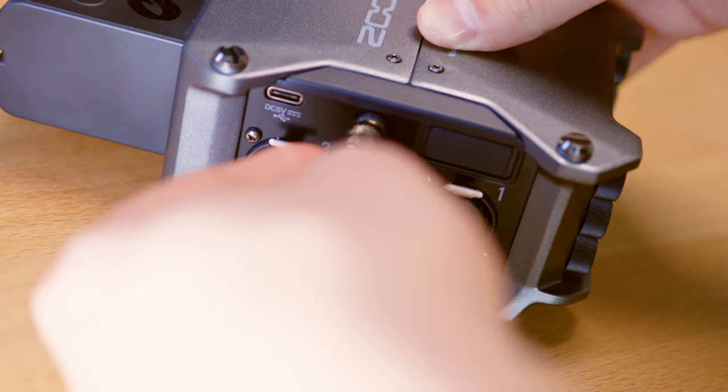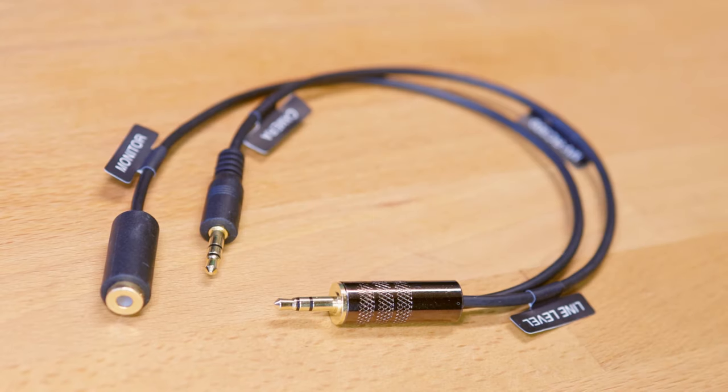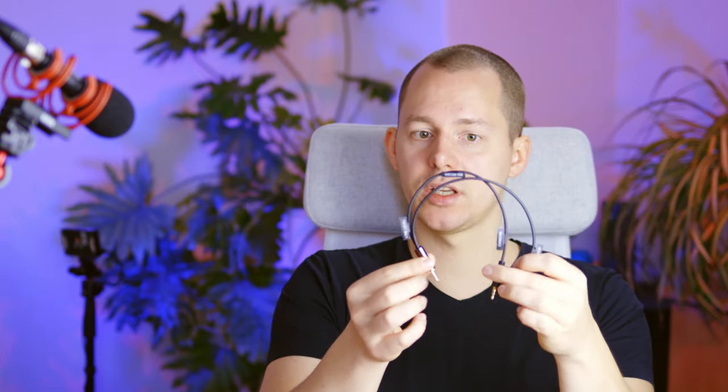The last example uses this specific attenuation cable, which lowers the gain of the signal by 25 decibels. This is the one that works — making a line level signal into a camera-workable mic level signal. This is the solution I would recommend if you are going to do something like this, though this cable specifically costs around 30 euros. I also want to show you how the noise floor looks across all four solutions and how you might be able to address them.